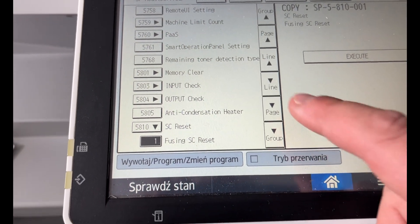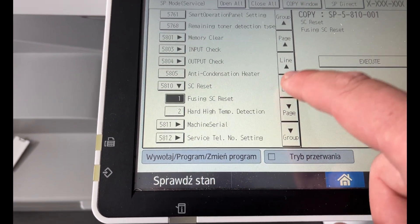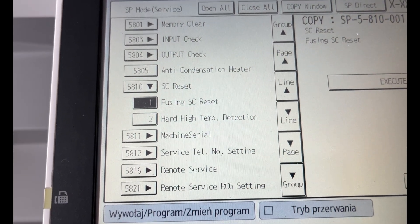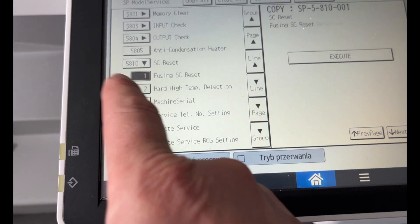Remember, for the reset to be successful, you must first install the PicoFuse safety fuse in the copier. This fuse is not included with the machine by default and needs to be installed upon the first fault.